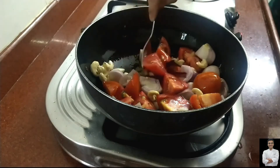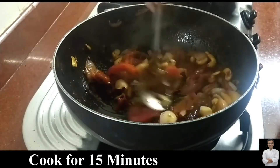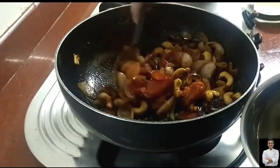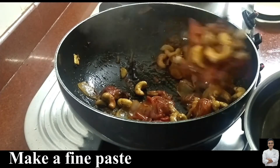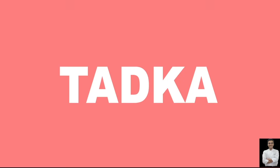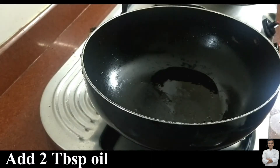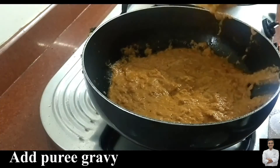Add dry red chillies — when adding dry red chillies, remove the seeds from inside properly. I covered this gravy and cooked it for 10-15 minutes so it becomes completely soft and well cooked. Then grind it in a food processor. In the same kadhai, add two spoons of oil and add the puree — the dam aloo gravy that we made.